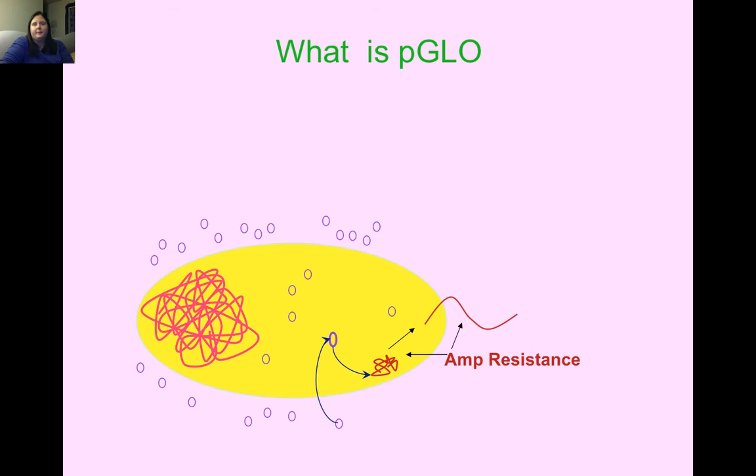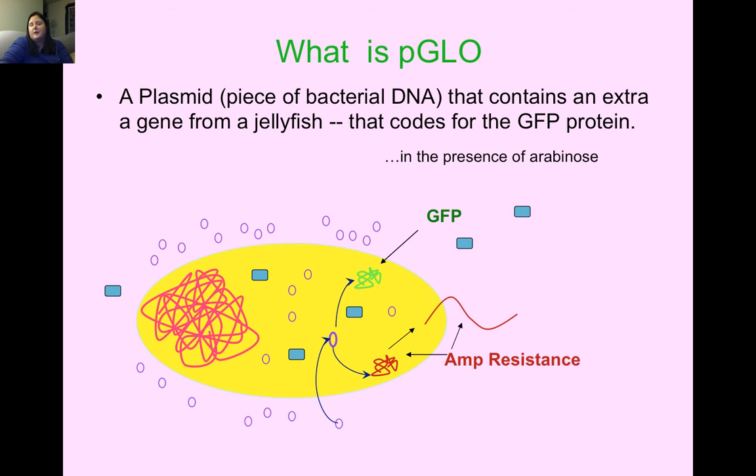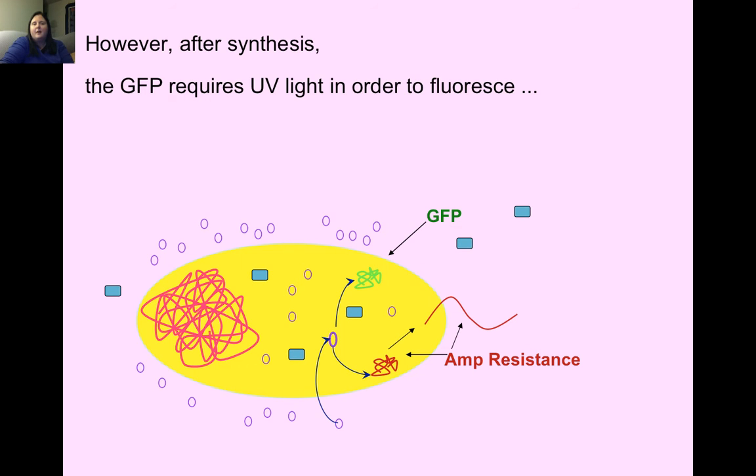PGLO is our plasmid — a piece of circular bacterial DNA — and it contains an extra gene from the jellyfish that codes for GFP, the green fluorescent protein. As the cell goes through protein synthesis, it produces GFP, but only in the presence of arabinose. GFP requires UV light in order to fluoresce — it won't look green under regular room lights or sunlight. You need a UV light to see it turn green.